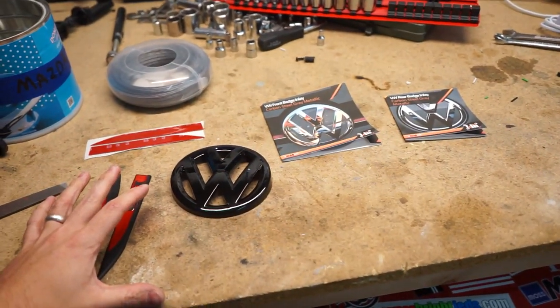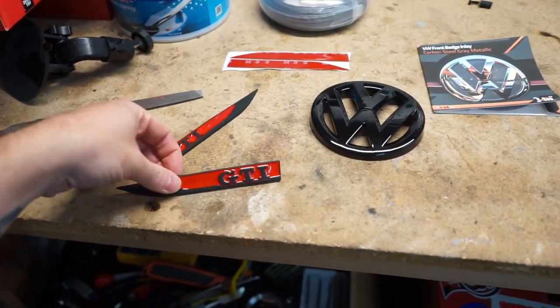Welcome back to the channel for a long-awaited GTI video. Today we're doing something aesthetically for the exterior — a small modification. I wanted to show a couple of ways to go about this because I couldn't find the solutions I wanted all in one place. One way we're going a little custom and one way with a kit — changing the badges on the GTI from silver or chrome to gloss black.